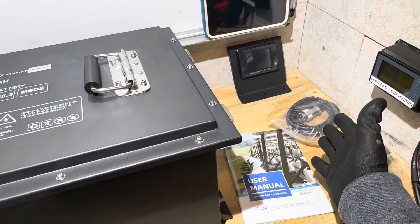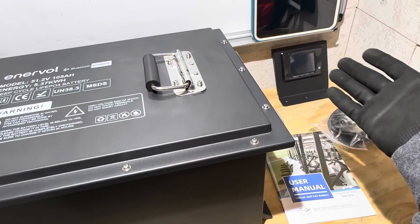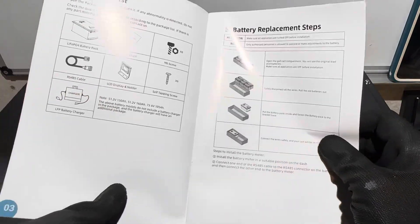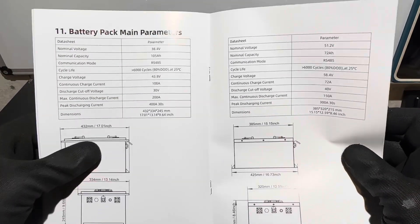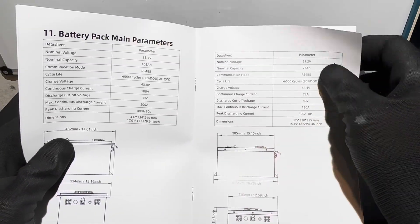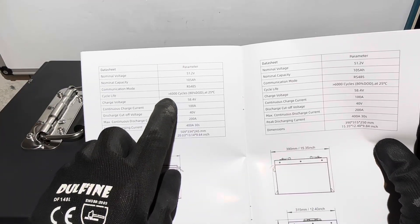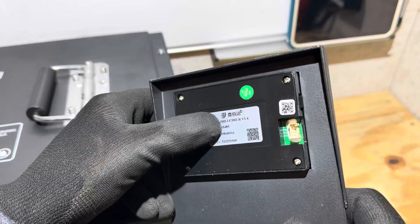The battery comes with a display, an RS45 communication cord, a user manual, and a charger — though the charger wasn't brought over today. The manual covers basic hookup instructions and what's included. It also looks like the company makes several different voltage batteries: some 36-volt golf cart batteries, a 72 amp hour 48-volt option, and this one — the 105 amp hour in a 20-inch case — with a mini case version also available. The back of the display shows 'JBD BMS.'